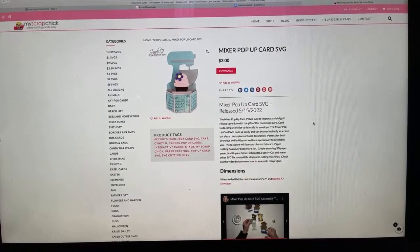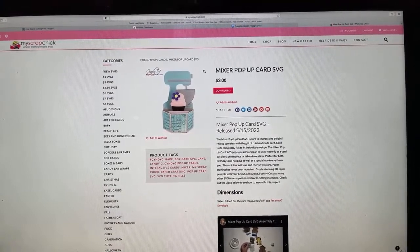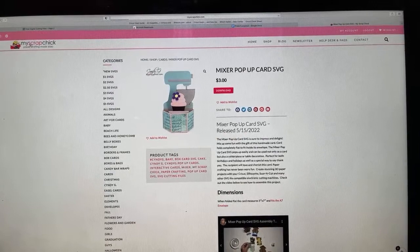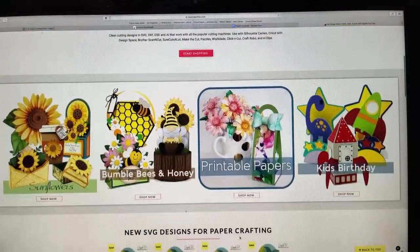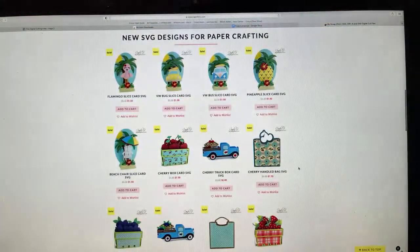Today we're going to be working on another project that I tried to do for the bridal shower that I went to last Saturday, and it is a mixer pop-up card from My Scrap Chick. So if you don't know, My Scrap Chick is a place to find SVGs. You just go to myscrapchick.com and you will come upon this website. It seems like it's a group of different designers, and one of the main designers is this woman named Cindy G. And that is where we're going to start today with this project.